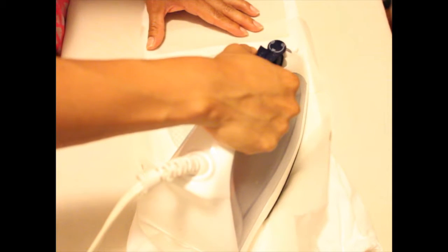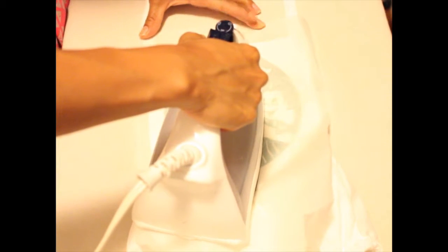So let's raise the heat up to cotton and try it again. I should actually move this down a little so I don't iron my fabric.